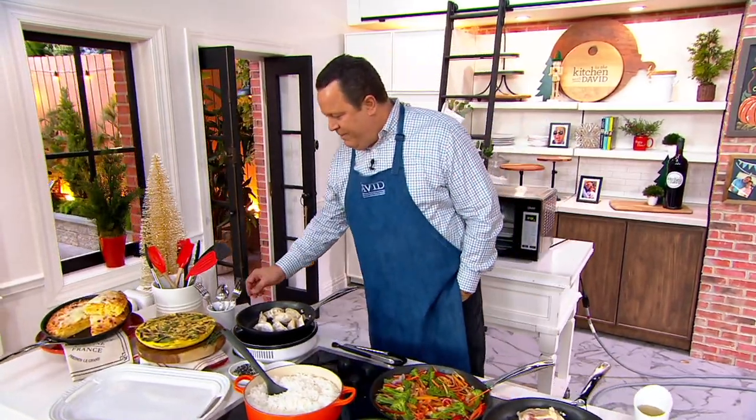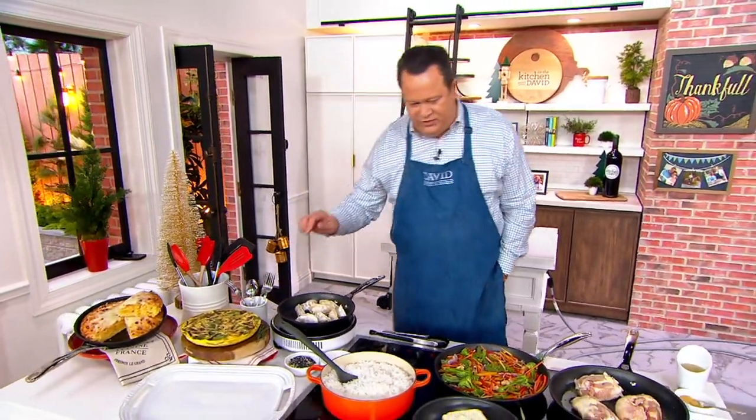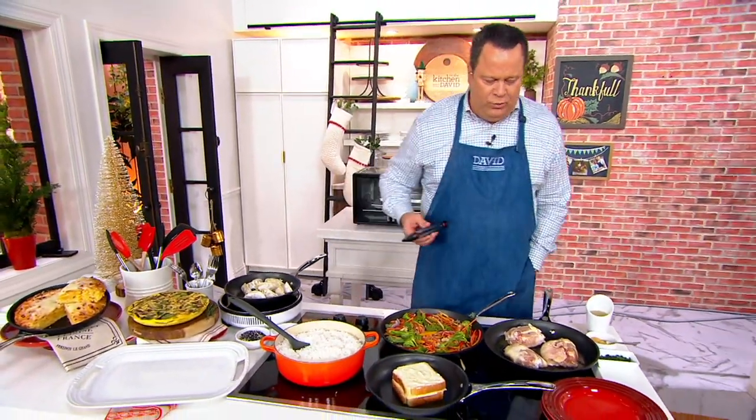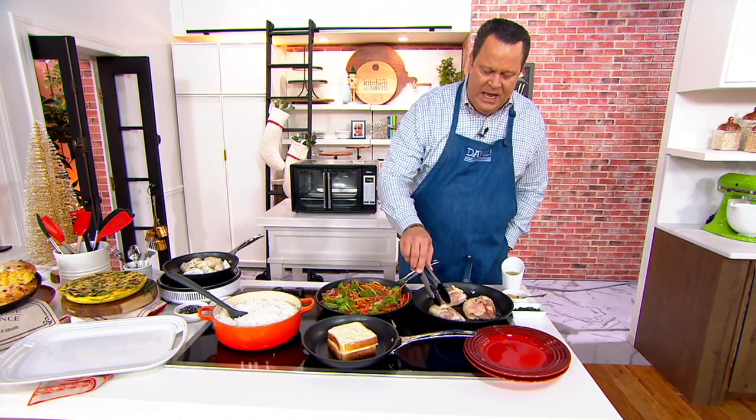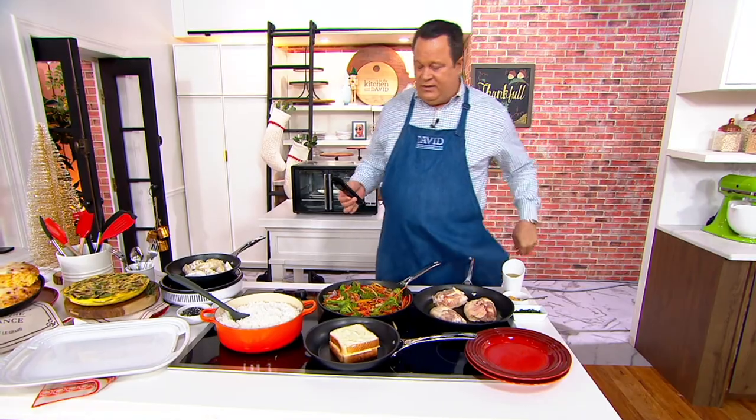Today we're offering you two fry pans — a 9.5-inch and a 12-inch fry pan. The most important thing to realize here is that this is hard anodized aluminum. It is also coated with non-stick. There's a stainless steel plate on the bottom, so it's induction compatible.